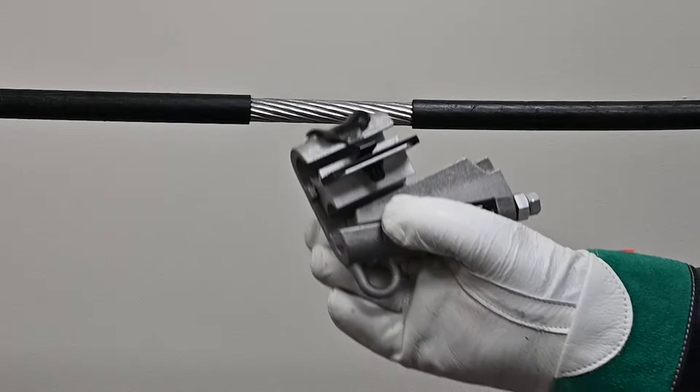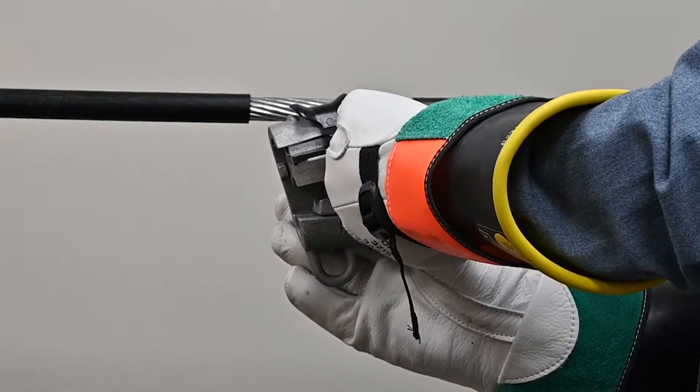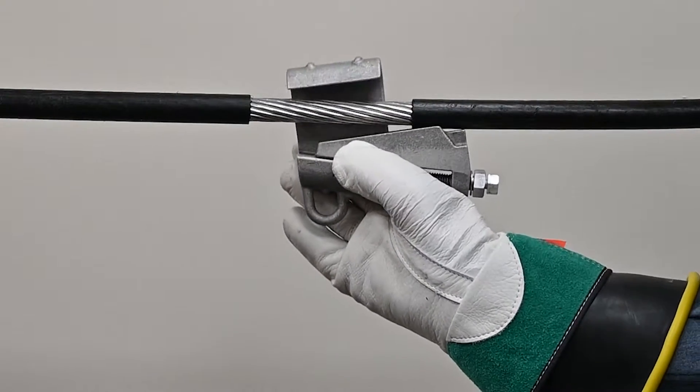Remove the interface clip assembly and fully open the wedge to ease installation. Maintain thread engagement. If the bolt loses thread engagement, restart two to three turns by hand.